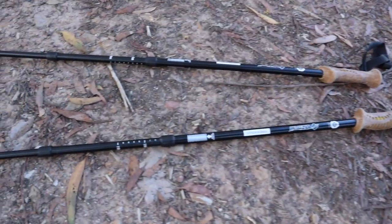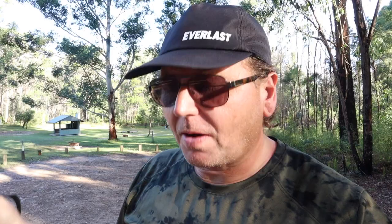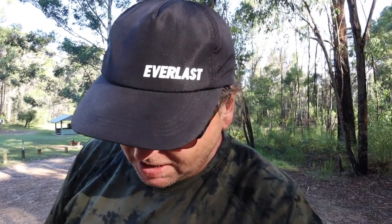So I'm just here to do a quick review on the OzTrail trekking poles. These are just really cheap poles and I got them from Big W — I'm sure you can get them from other places as well. The reason I want to review them is because they're $25 each, so it's $50 for the pair, and I think they're absolutely awesome.